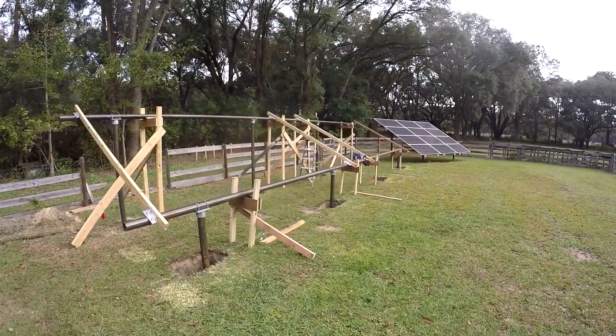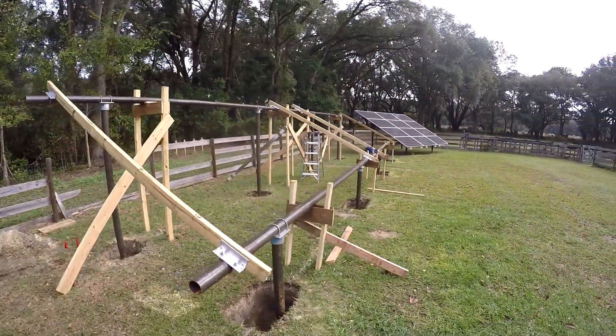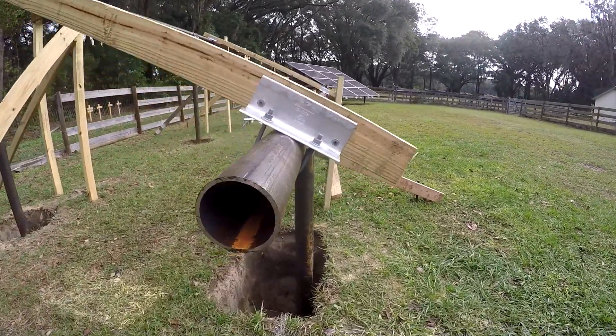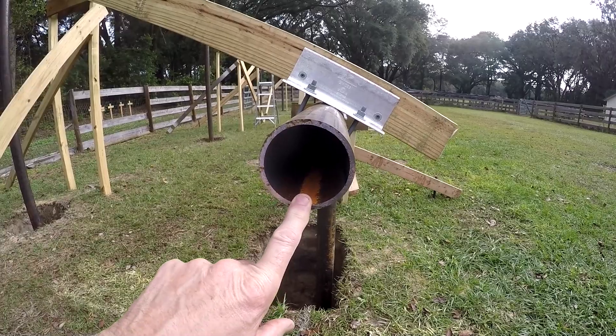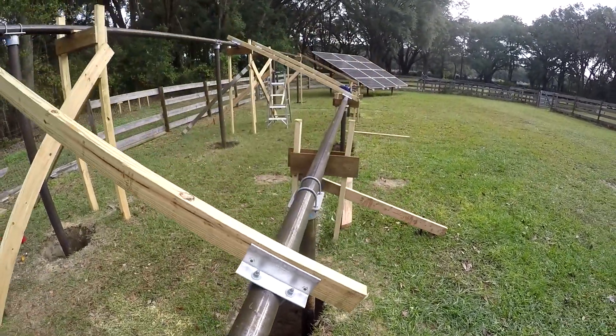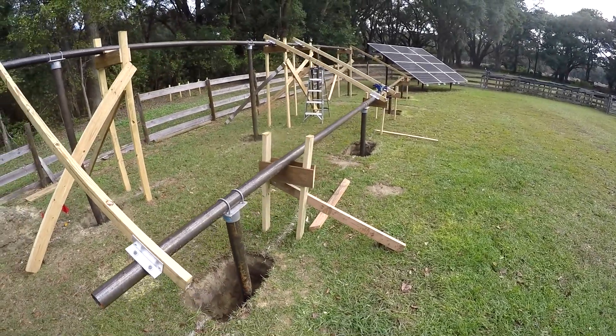So I thought I'd do a quick review of what's happened to get us to this point. I started off by picking up some Schedule 40 structural steel pipe, three-inch inside diameter, three-and-a-half outside. These are 21-foot sticks, and I got seven of them.